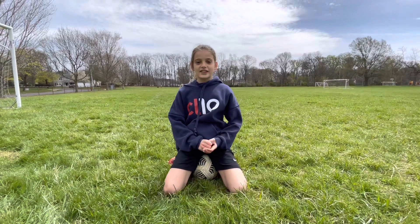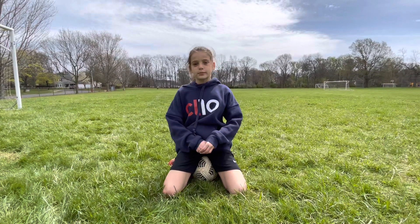What's up guys, welcome back to my channel. Today I'm going to be teaching you how to shoot and some drills for shooting.